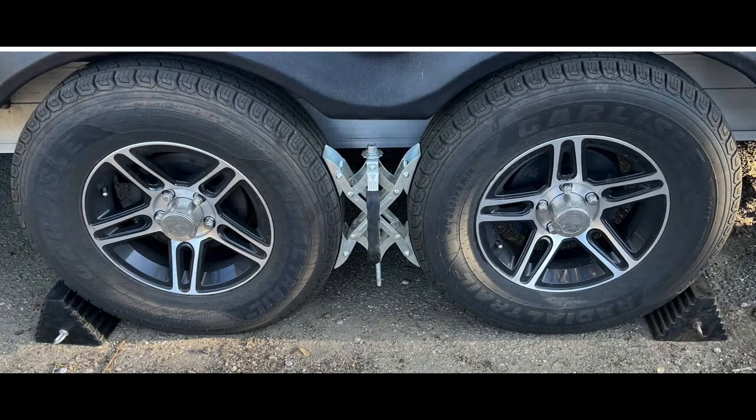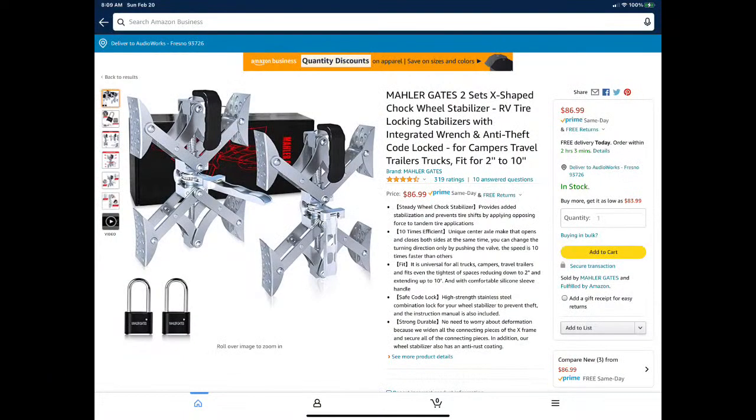With my Dexter torsion axles — which have rubber rods inside them — I wait to put on my X-chocks until I'm already level, blocked in, and the truck is unhooked. That's when I put on the X-chocks and crank them down pretty tight. That keeps the forward-to-back movement from happening. When my wife's trying to sleep and I get up and walk to the kitchen, the trailer doesn't shake at all with X-chocks applied properly.